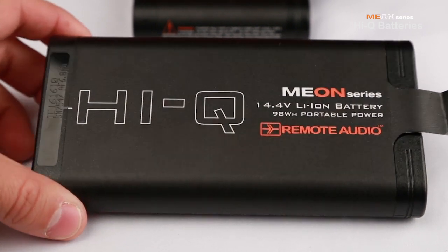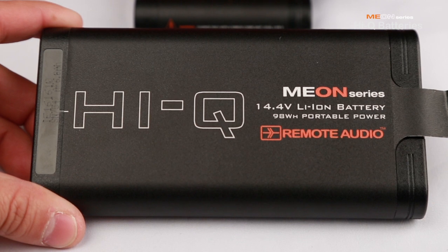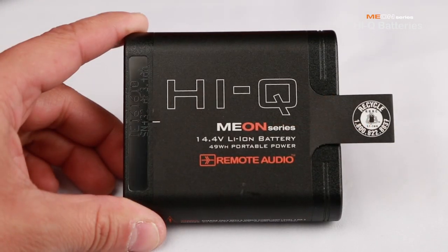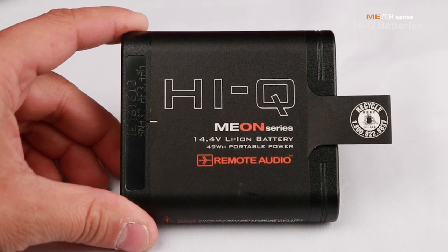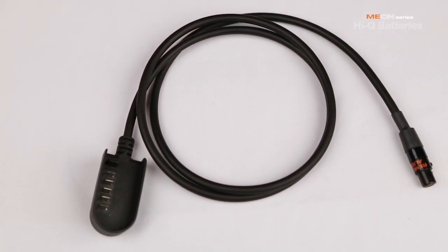In fact, at 98 watt-hours, the full-size HiQ has 30% more capacity than a lithium NP1, while being smaller and lighter. All of this makes the HiQ batteries a great companion to Remote Audio's famous BDS system, and cables for connecting them are already available.